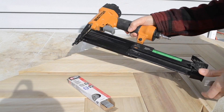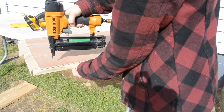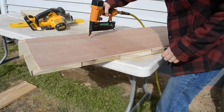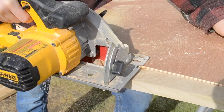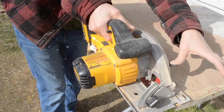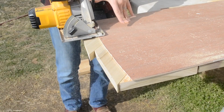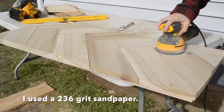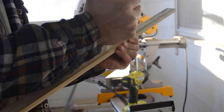After allowing that to dry overnight, I took it outside, grabbed my air gun, and began nailing from the underside just to make sure the boards were secure. Then I grabbed my handsaw and cut down the edges so everything is nice and flush. Then we added some trim along the sides and nailed and glued them into place.